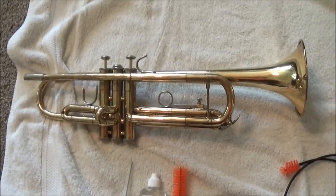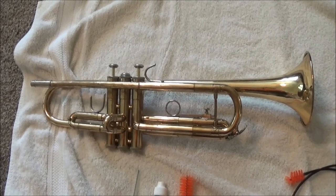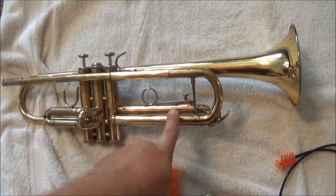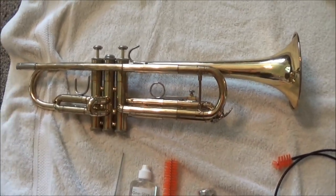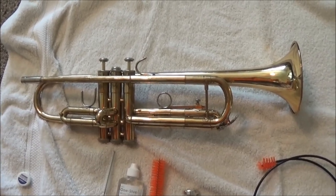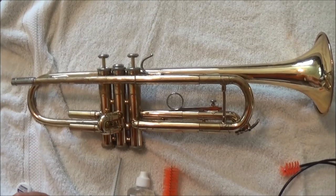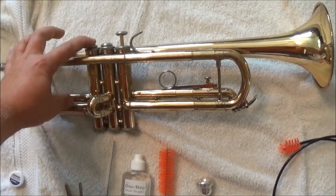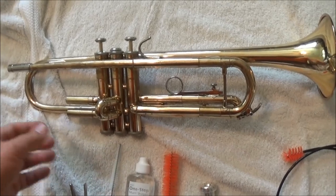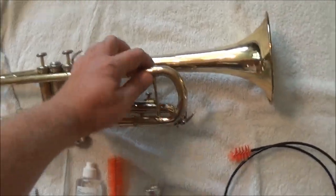I recommend giving your trumpet a bath once a year — some professional trumpet players do it once a month. My rule of thumb is: oil twice a week, grease once a month, and give it a bath once a year or more as necessary. Now while the tub is still filling up, I'm going to start taking the trumpet apart. Every one of these slides just comes right off. It's best to push down the valve connected to the slide whenever you take it out, because that relieves the air pressure and makes it easier to remove. When you put it back in, push that valve down as well.